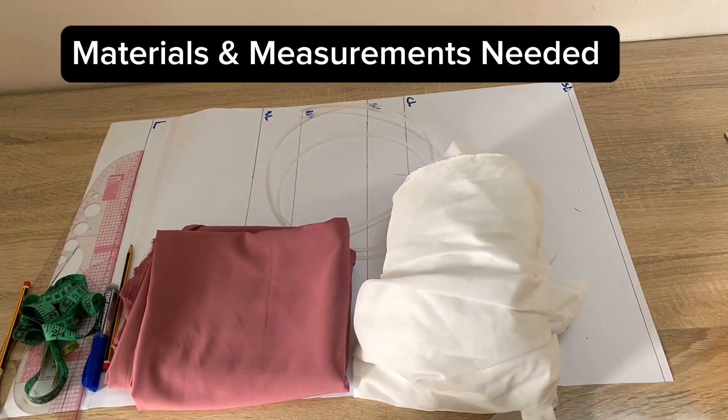You can use crepe for the lining, or get a lining that matches the color of your crepe. On this side of the screen I'll be putting the measurements you'll need for this tutorial: your shoulder measurement, bust, under bust, waist, hip, shoulder to bust, nipple to nipple, shoulder to under bust, shoulder to waist, and shoulder to hip. Make sure you take all your own measurements just like I've done.